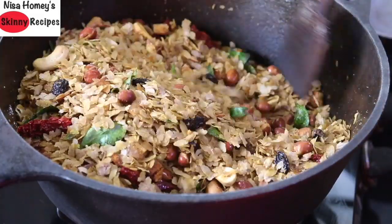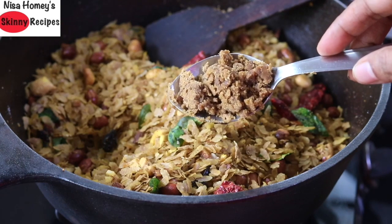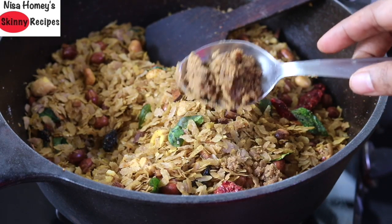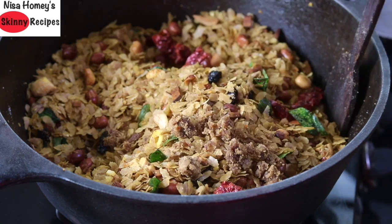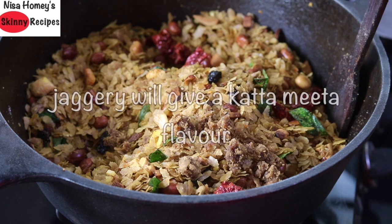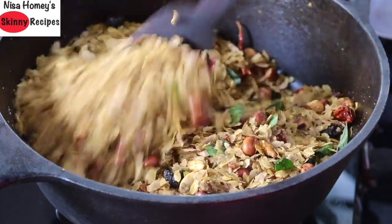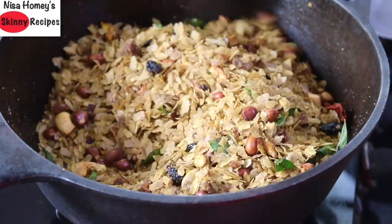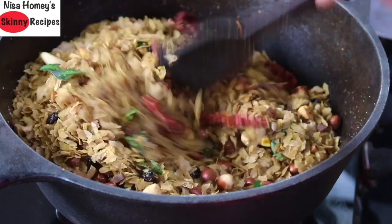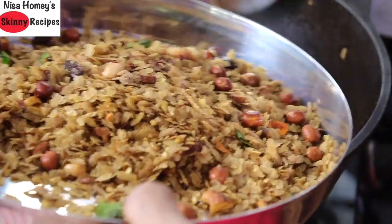Mix for about two to three minutes until the poha is nice and crisp and all the masalas and spices are coated. Lastly, add one tablespoon of jaggery — I've just crumbled it; I'll leave the link to the organic jaggery in the description box. You can adjust the jaggery to suit your taste. The jaggery will melt with the heat and coat well into the poha. Let it roast for about three to four minutes. The organic jaggery I use doesn't contain any mud or sand particles. Once crisp, remove to a plate and cool completely, then transfer to an airtight glass container.